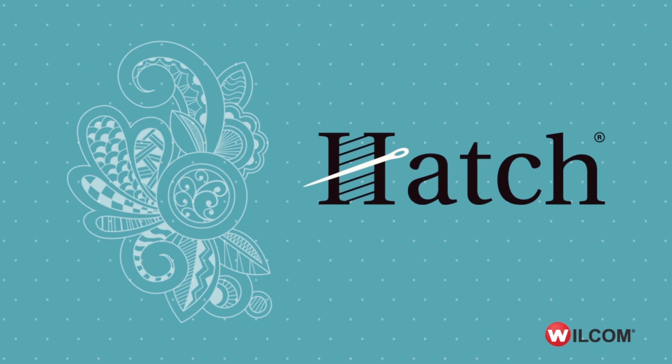Hi, John Wright here. Recently I was asked to review Wilcom's brand new domestic software Hatch, bringing embroidery to life.